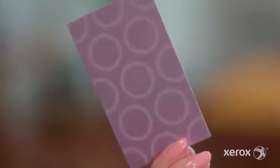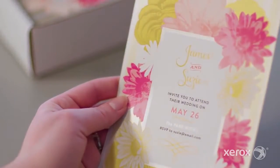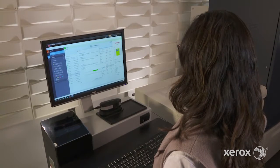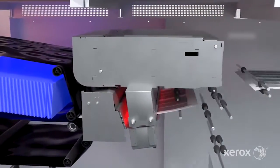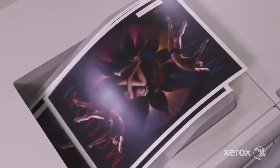Iridesse lets you take on more high-value opportunities with ultimate confidence, thanks to advanced technologies like automated color calibration. When initiated by the operator, the calibration function in the Automated Color Quality Suite, or ACQS, works together with the full width array to get the press to quality color fast, so jobs print brilliantly the first time.